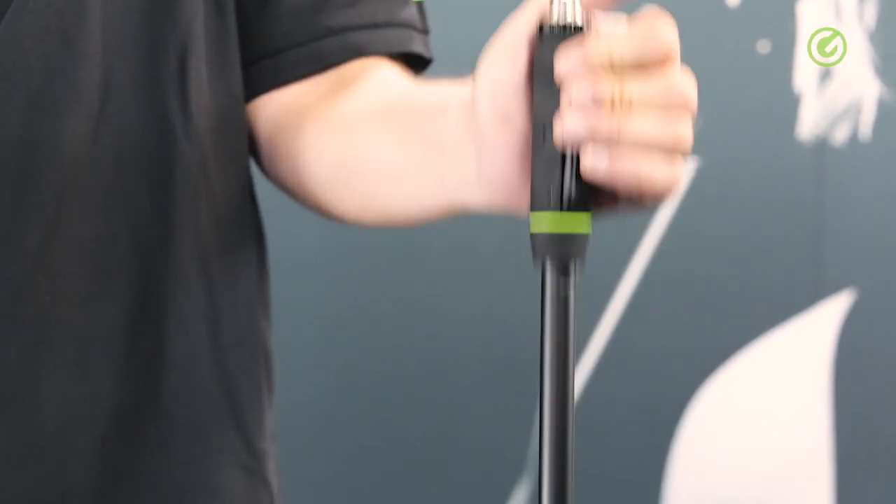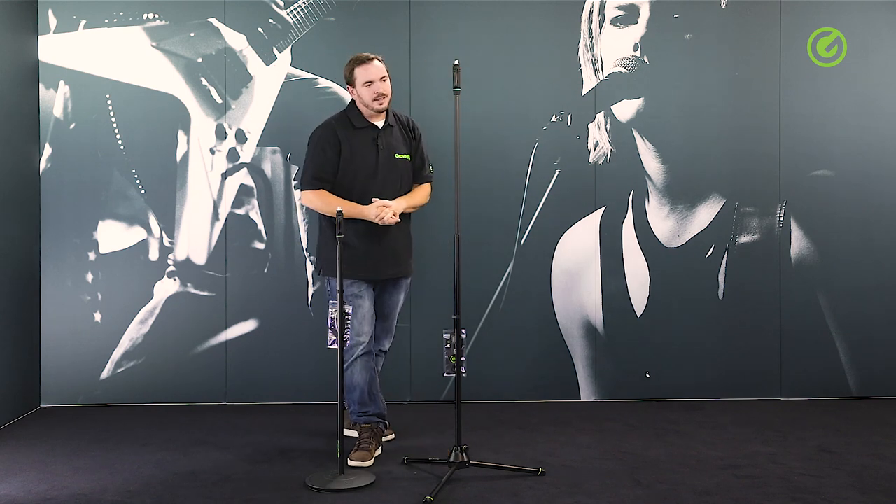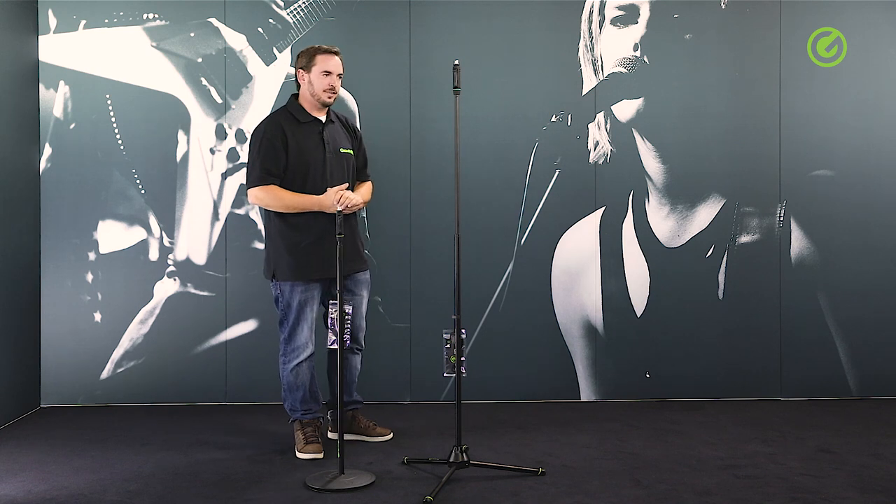It doesn't hurt and it's super strong and super stable. So that makes the whole stand in itself very elegant and very sleek — you don't have a bulky head at the top. Other than that, we're looking at two fairly regular Gravity microphone stands.